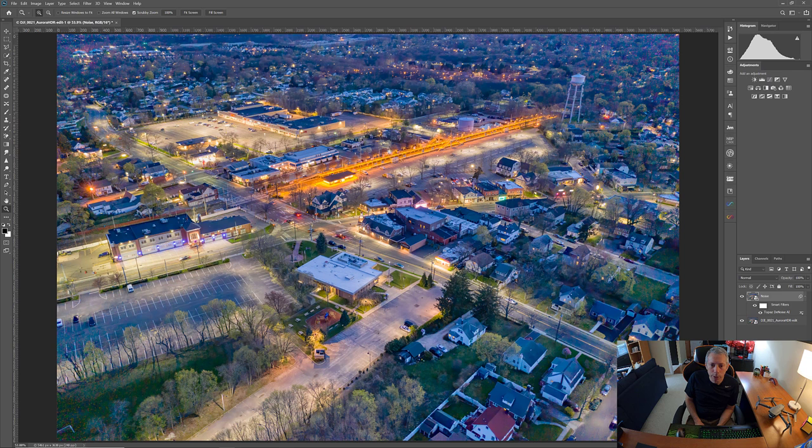Now we're back in Photoshop. Let's take a quick look at the before and after. That was the before — see all that sensor noise. And now look at the after — look at the noise in these buildings, in this area, even on the street — look how the street gets cleared up, these buildings absolutely perfect. The next thing I want to do is add some sharpening.